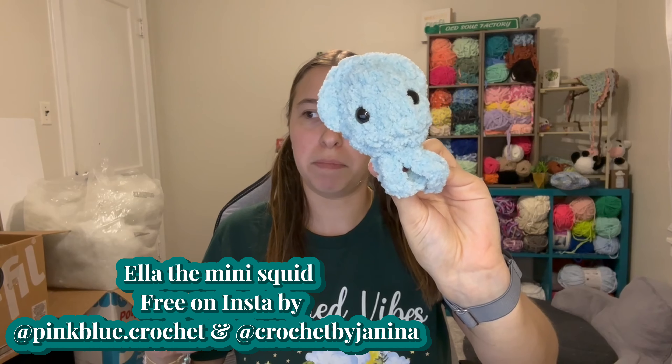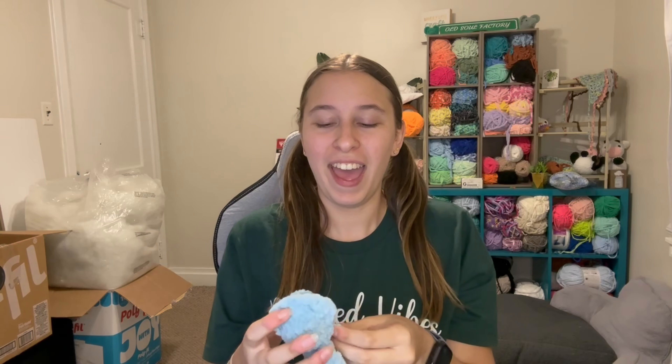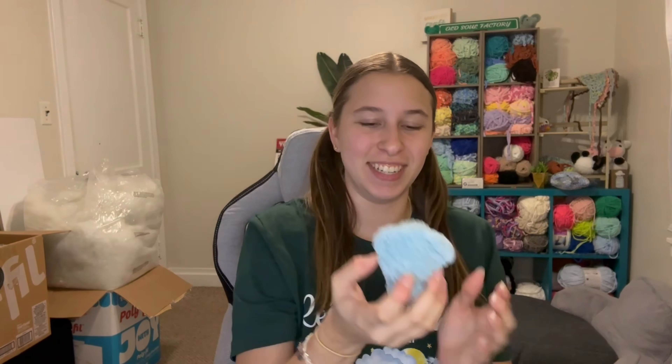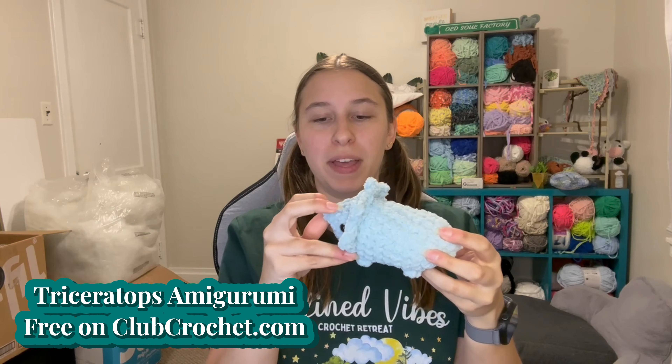The sixth thing I made was a mini squid by Pink Blue Period Crochet and Crochet by Gina on Instagram — a pattern I saved a long time ago. I decided the color I was at was perfect for a little baby squid. This is Ella the Mini Squid — a cute, quick, super easy pattern. You make the squid body, then surface crochet the tentacles and the little top fin. It's so tiny and cute and will be a perfect addition to my five-dollar bin.